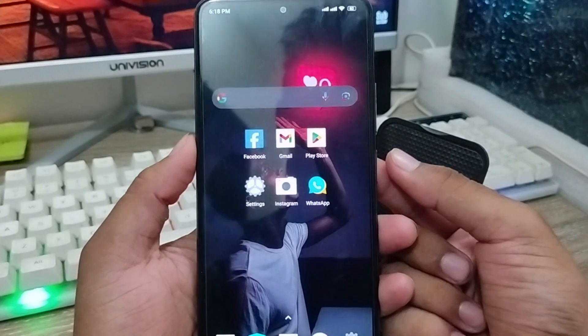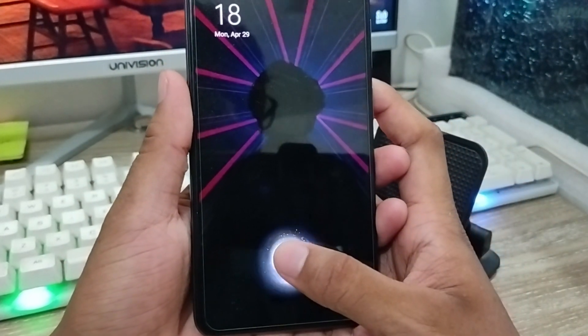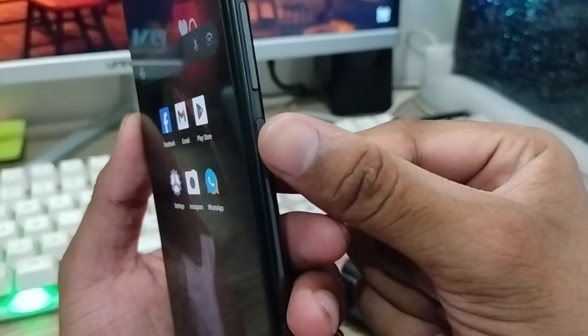Today I am going to show you how to set the finger pin option on my phone. I have a side finger pin, and I'm going to set the finger pin option in my phone.